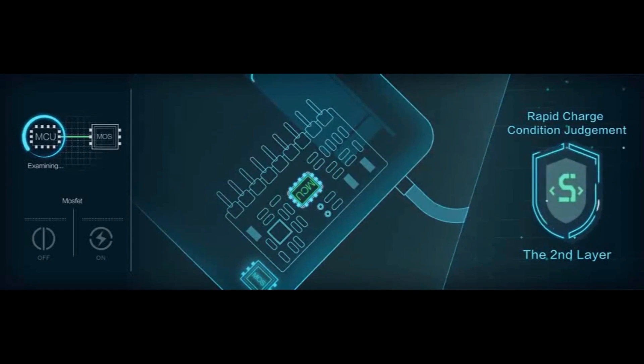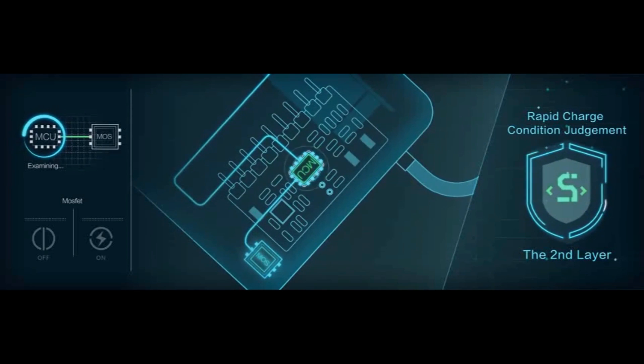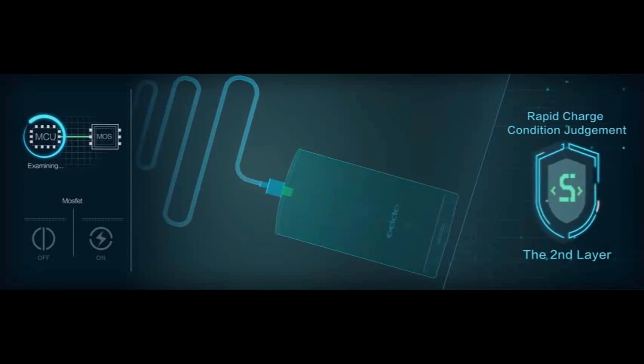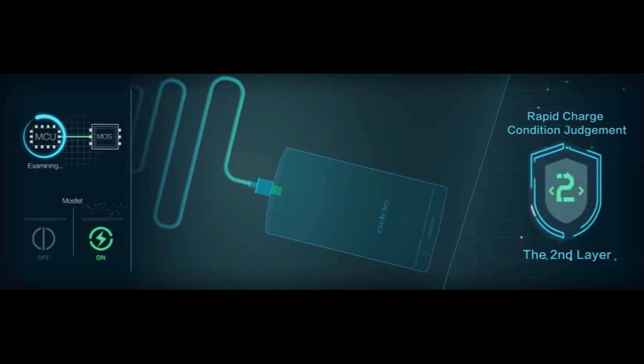Level 2: Rapid Charge Condition Judgment Protection. Only if the MCU confirms that the device supports the rapid charger, the charger can be turned on, and the second layer overload protection can be activated.